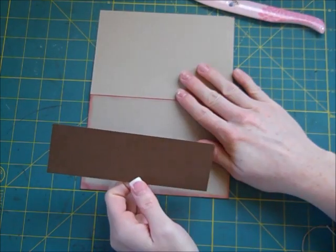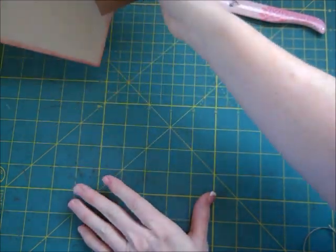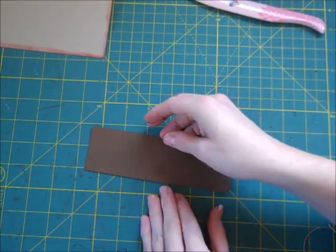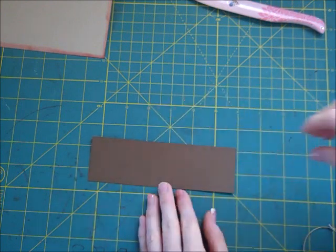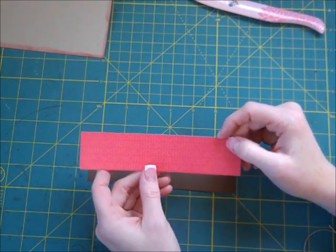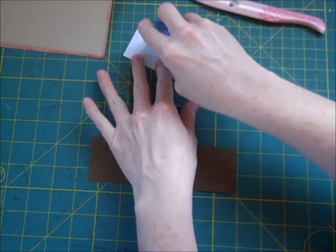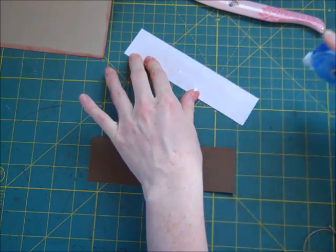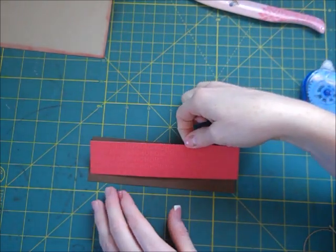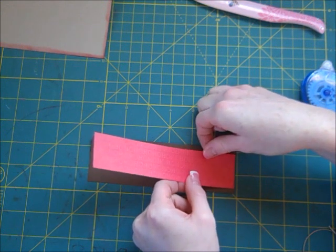I have taken and cut a strip of Early Espresso at 2 inches — I'm not going to glue that down quite yet because I have a couple other things to do. I have a strip of patterned paper from a paper pack; it's red and says 'ho ho ho,' and I'm going to glue that down right in the middle of the brown piece.